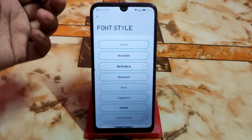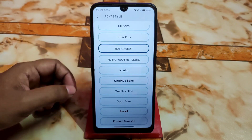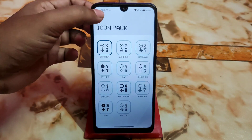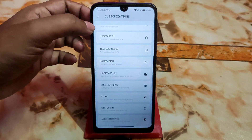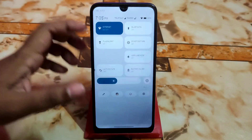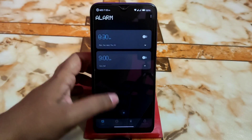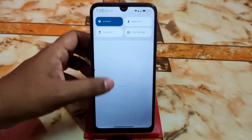For font style, I'm already selecting the Nothing OS font. There are so many fonts, icon packs, and signal icon packs available. Now let's talk about some basic things: smoothness and performance. There is no lag or stutter in the control center — it's a really smooth experience.